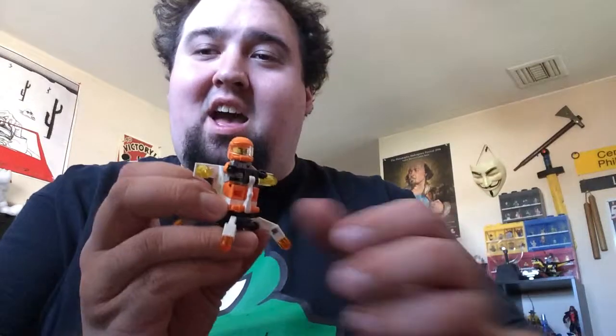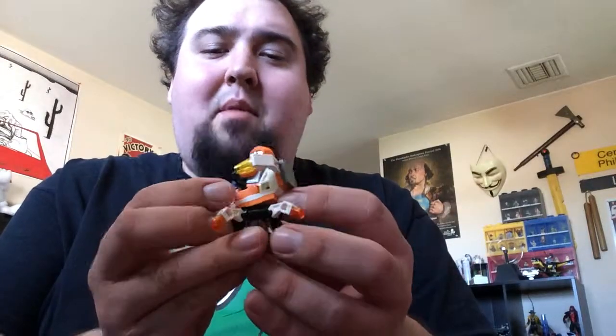Hey guys, it's the Mad Stacker here with another LEGO mini set review. This time it's 30230, the Galaxy Squad mini mech. I'm a big fan of the Galaxy Squad theme — some of you have probably seen my other videos where I've talked about my extensive love of Galaxy Squad.